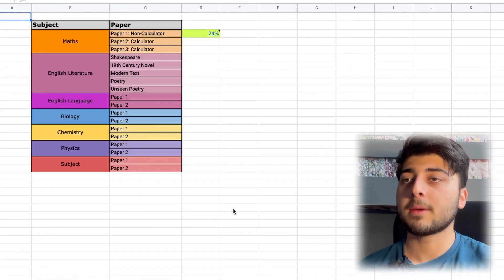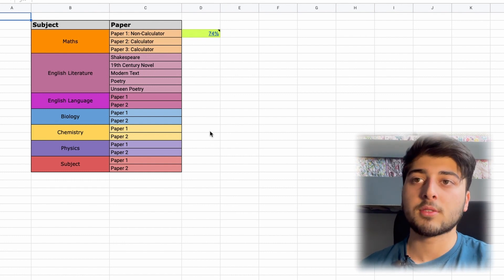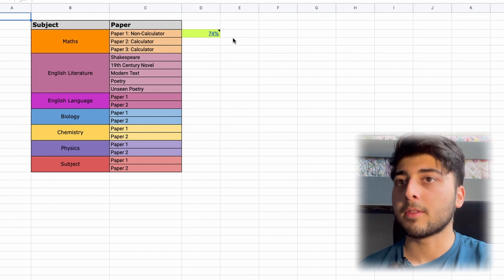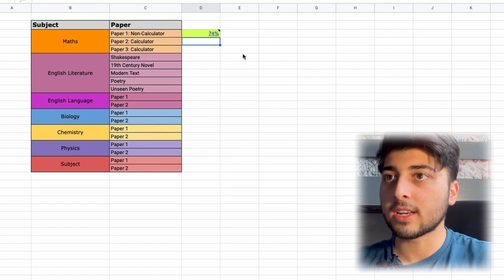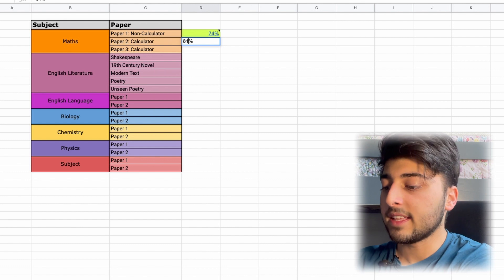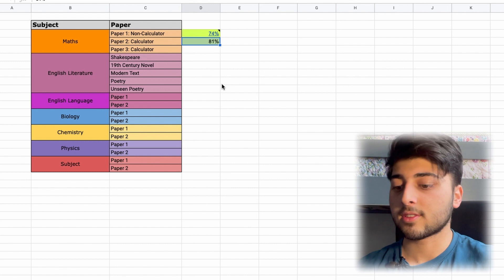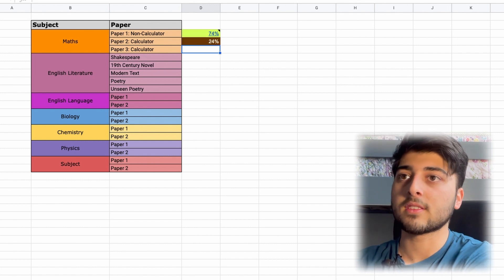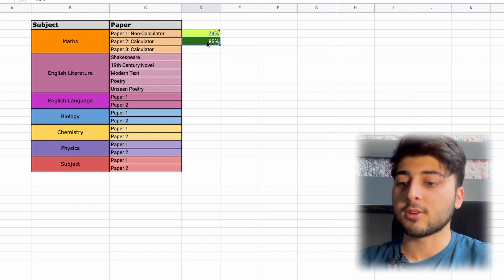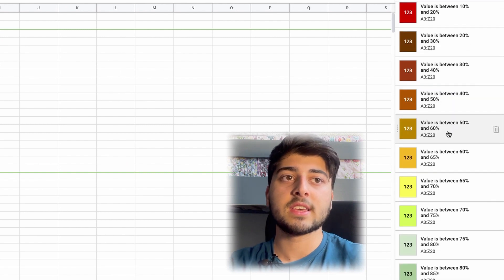Let's move on to the Past Paper Tracker. This is for whenever you're doing past paper practice — which should be as much as possible. Let's say you get a Maths Paper Two Calculator done and you got 81 — that's pretty good. The thing automatically colour-codes as well: if you got 24 the colour is significantly different to 95. All of that is done behind the scenes but you can change the thresholds based on your own targets.